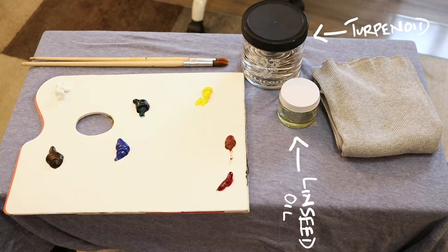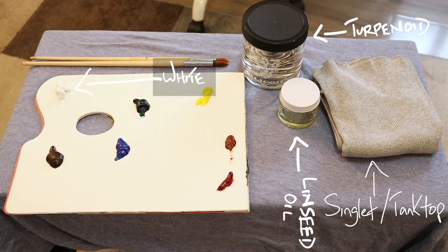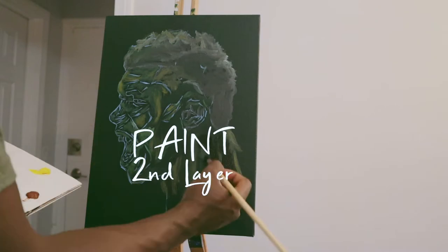And we've got our main mediums here: Linseed Oil, Turpenoid, and Gamsol. And I'll occasionally be using white.